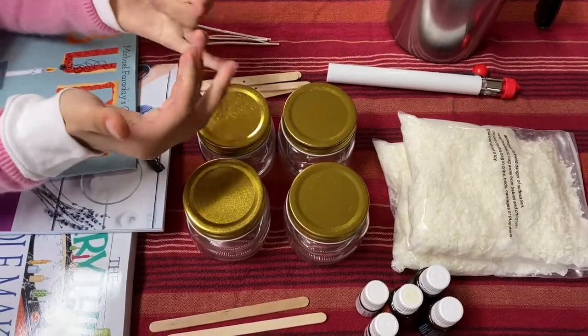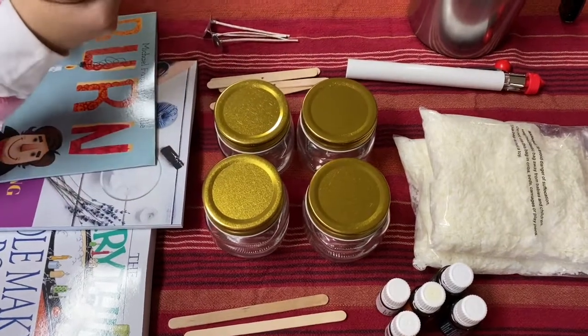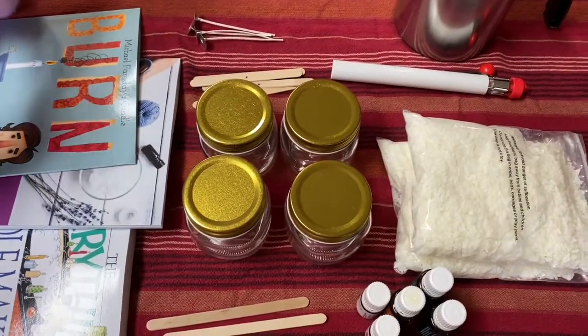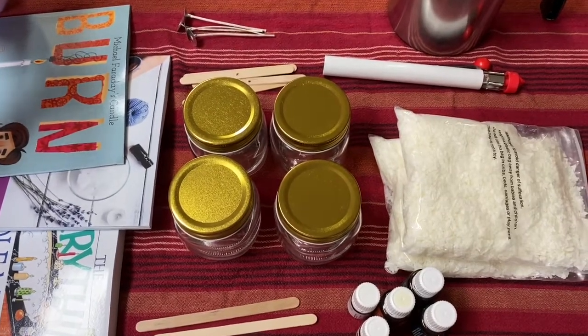Hello everyone, it's Maddie Rose of Spectrum Art. We have a really fun special video — today we're going to be making beautiful candles. We're going to show you the tools we're going to need as well as the process.